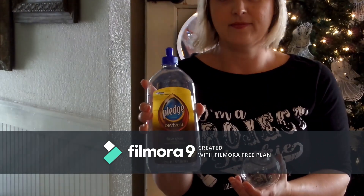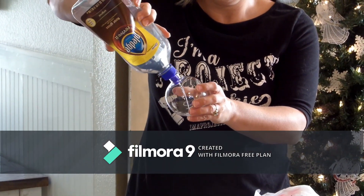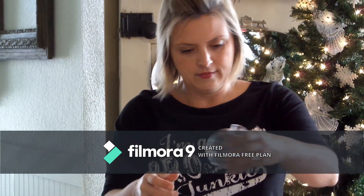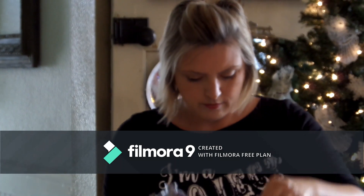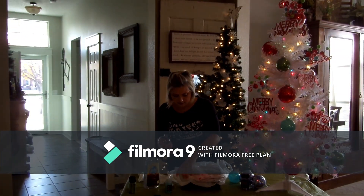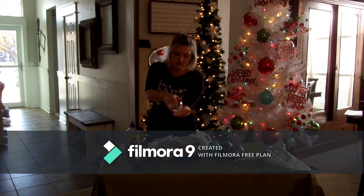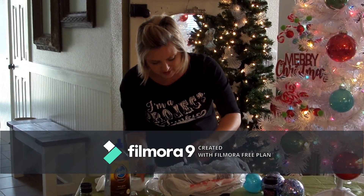You just pour a little bit in, about like that, and then you're going to swish it around, swirl it around, and make sure all of the inside is covered. I'm just using a block with holes here and I just put a plastic bag over it, just kind of swirl them around, then I put it like this and swirl it around, and then empty it out. And then the magic's about to happen.